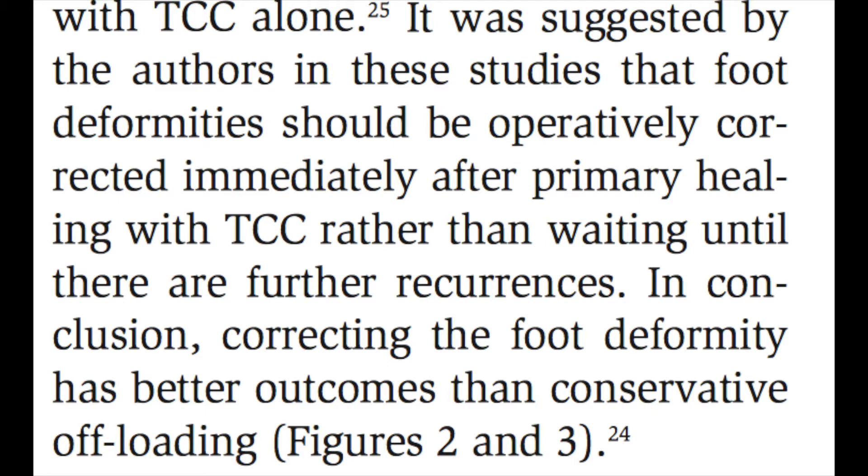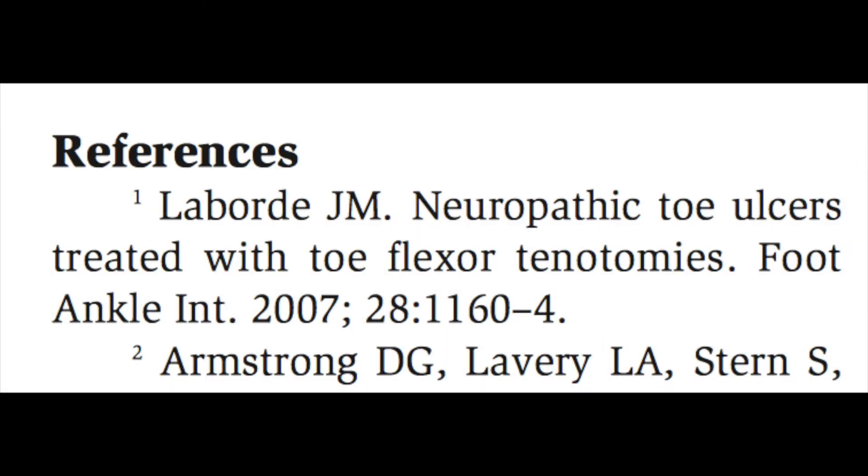Their research found that by correcting the biomechanical deformity — even if you start with total contact casting — the outcomes are superior. At this point there's no debate: biomechanical correction is the best way to correct the deformity for long-term healing rates. These are cheaper procedures with a lot of research backup. One of the first guys to publish this was Monroe Laborde, who is actually the person who taught me how to do this procedure.